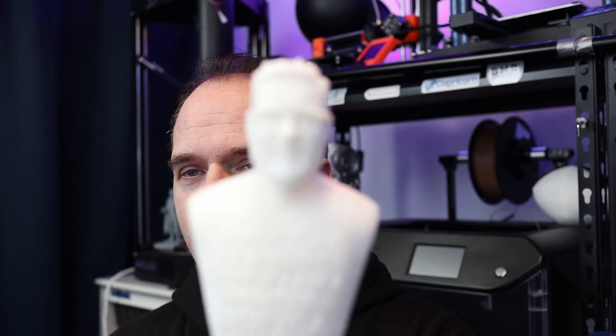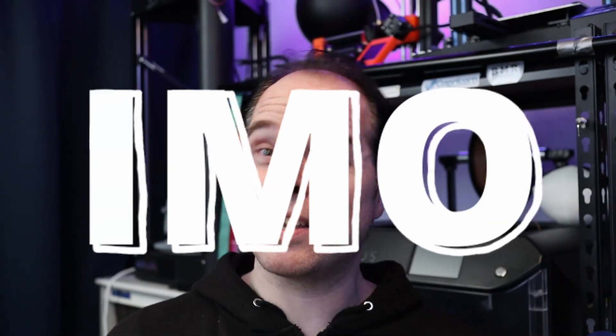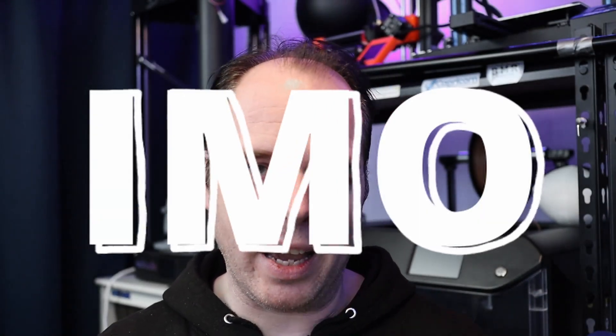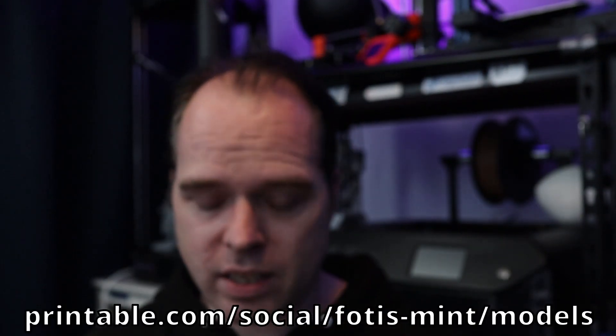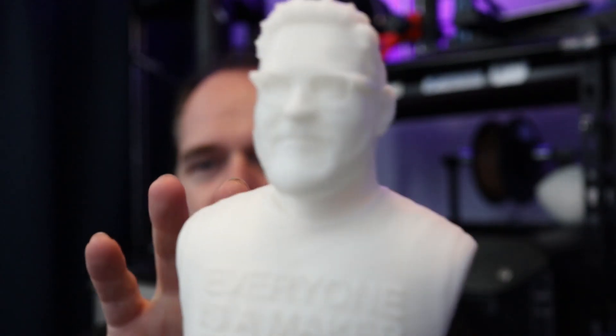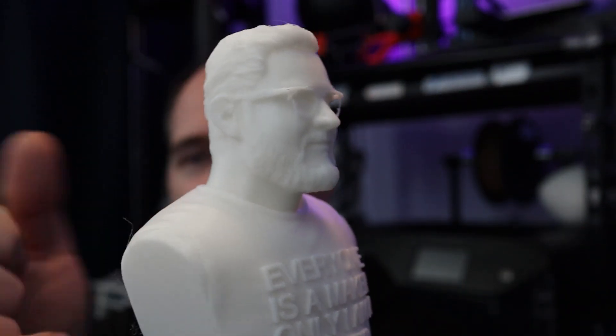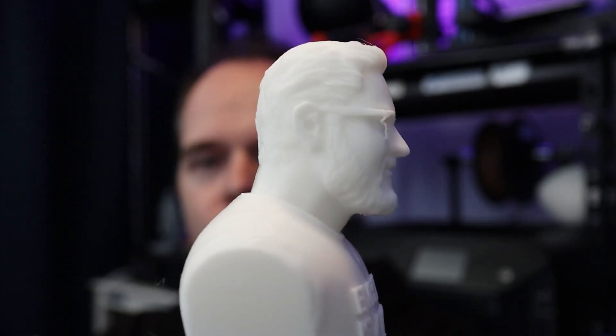And as you can see, it is Joseph Prusa — because this is the Solvo SV06 and I think it looks a lot like the Prusa MK3S. I need to say that this print came out pretty nicely. I used the standard layer height of 0.2 millimeters, and even with the glasses detail, it is looking very well.